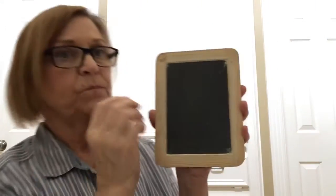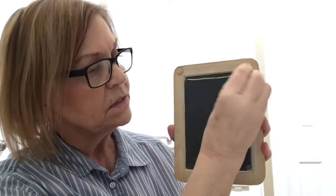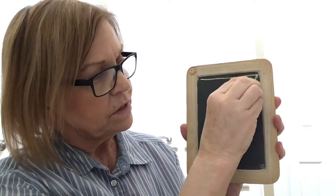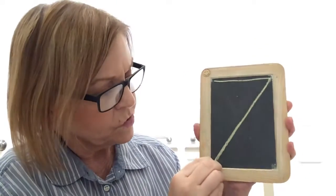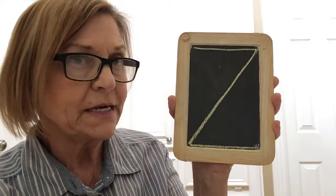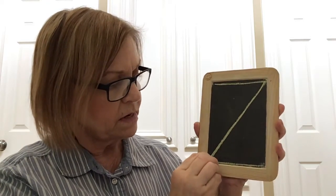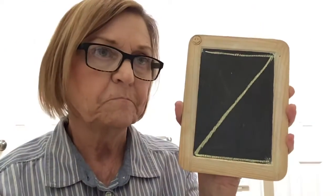For letter Z, we're going to come back to the top and we're going to go a little line across, and we're going to do another one of those big diagonal lines to this corner, and then we're going to go across the bottom. Letter Z — two little lines and one big diagonal line. So it's a little line across, diagonal line down, and then a little line across the bottom.